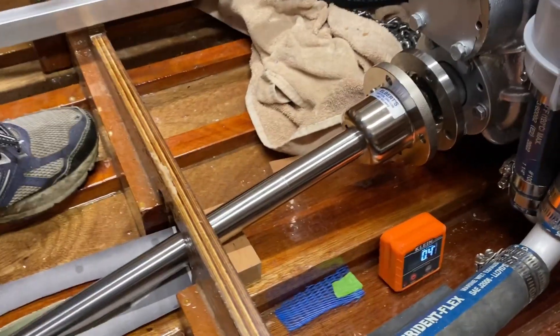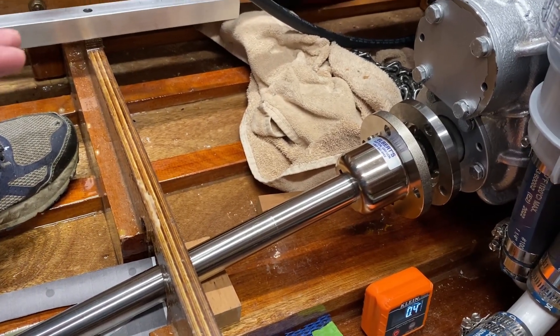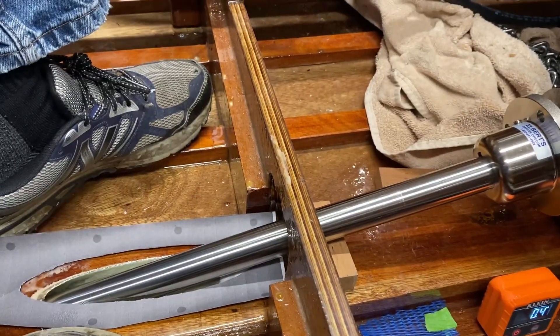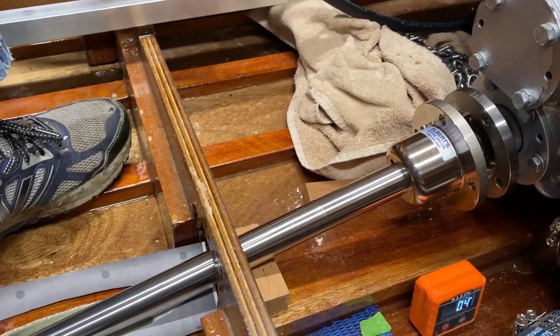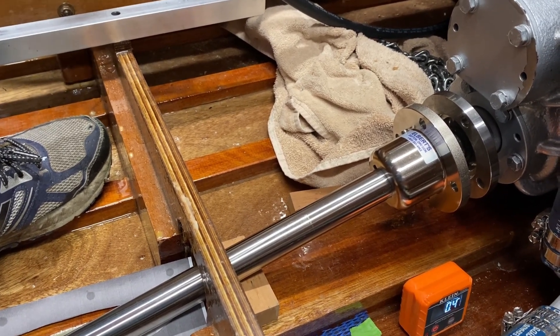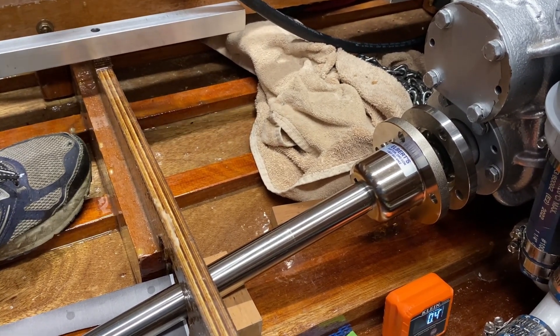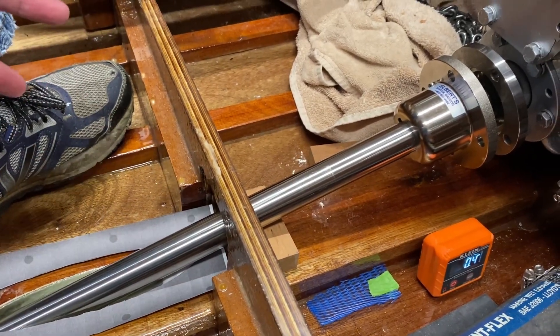That 13.9 degrees is just an angle based on how the boat is sitting here. The strut is actually a 15.4 degree strut, but the reason I didn't measure 15.4 degrees is because the boat is not sitting perfectly level right now. So I'm using that 13.9 degrees as my reference. That's why it's important up here in the boat when you start worrying about lining up your engine.